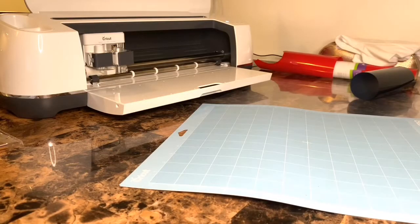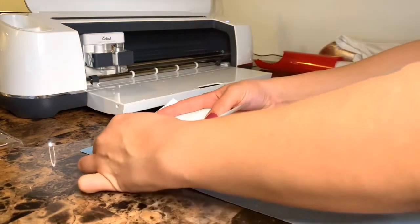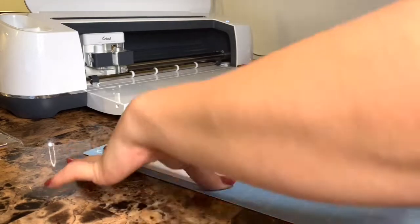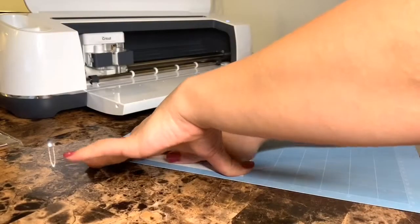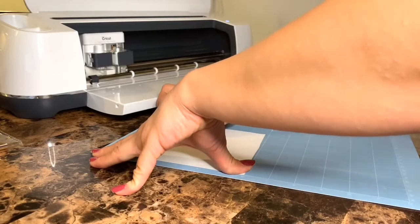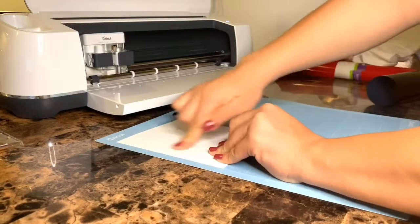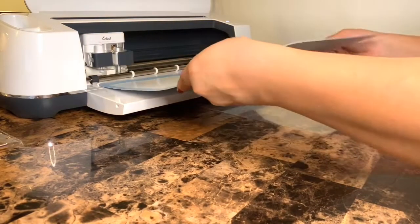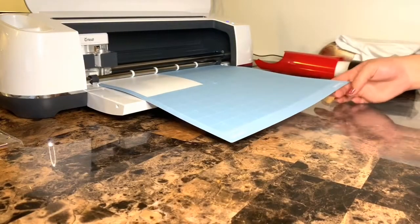We're gonna go ahead and start cutting our vinyl. I'm gonna start off with just our white piece, and I'm gonna list the vinyl that I use down below because I feel like I've found the perfect vinyl that I think everyone should use, but that's just me. Just make sure there's no bubbles in there and we're good to go.